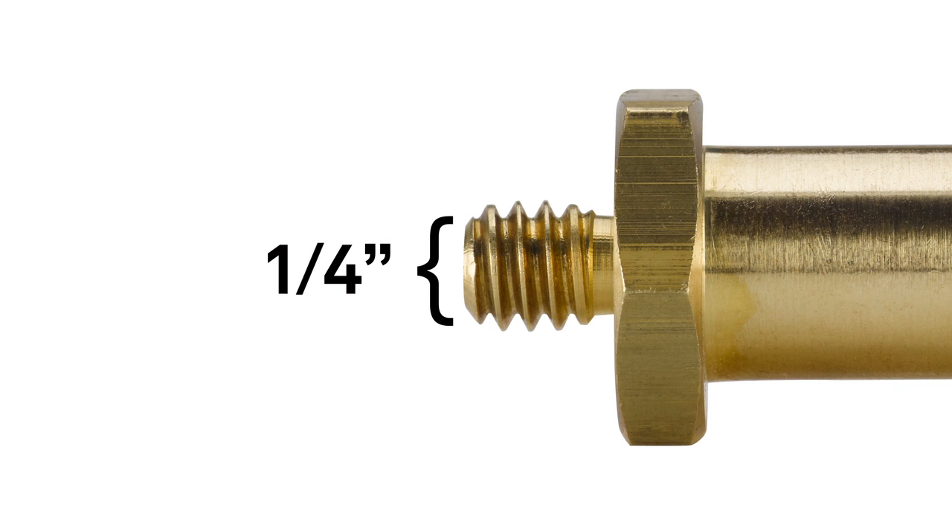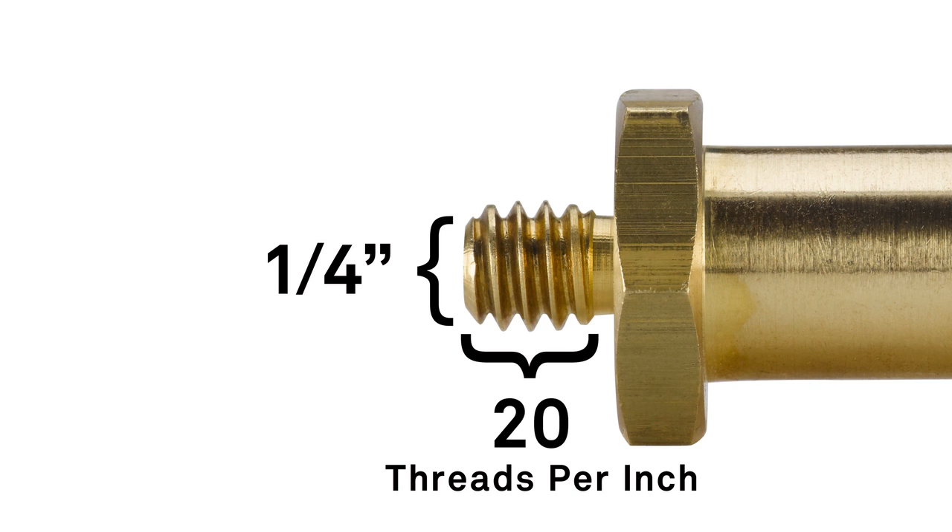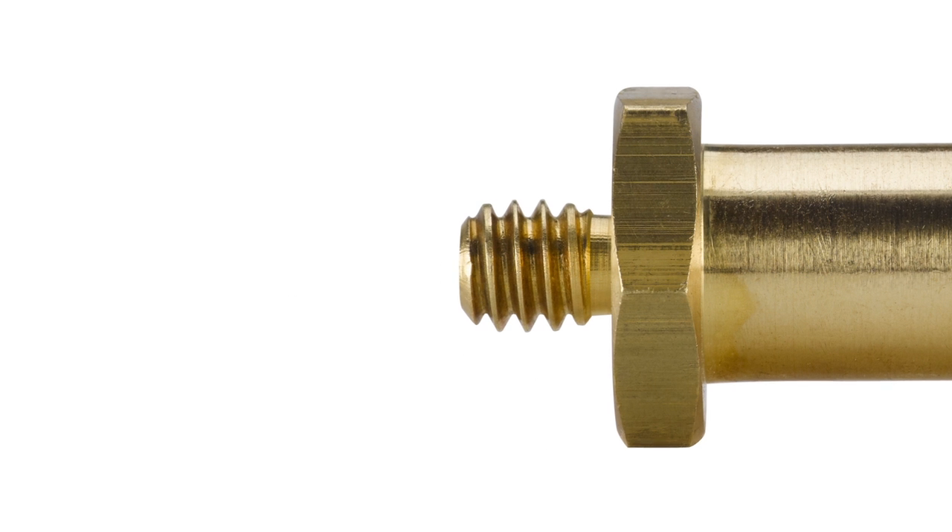When it comes to screw threads, the first dimension — quarter inch — refers to the diameter. The second dimension, 20, refers to the quantity of threads per inch. Quarter-20 is a very common size.